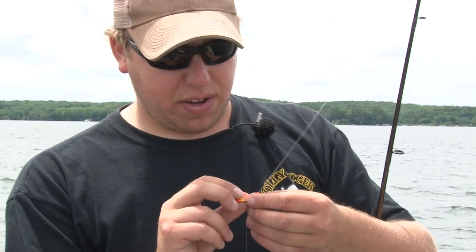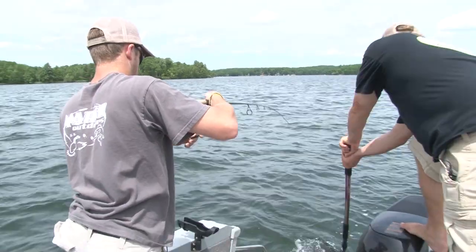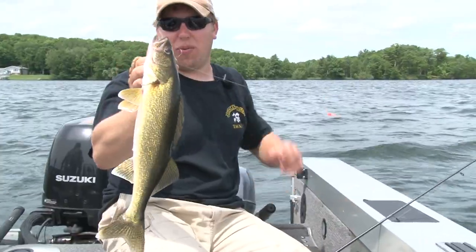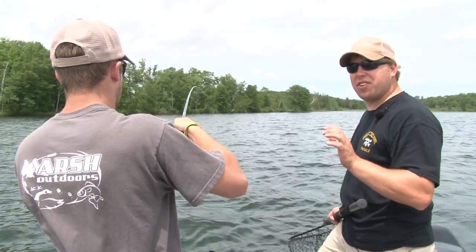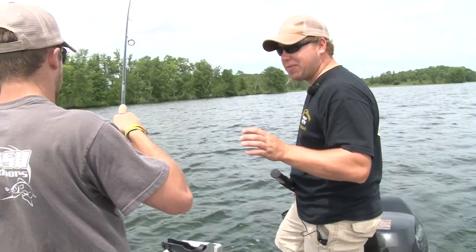Spin rigs are very effective. Find the right color and you're going to catch more fish. Nice fish. Golden walleyes out of this clear water. That's the nice thing about these spinner blades — you can catch your eater-sized fish all day long. You can also pop big fish in every size in between.